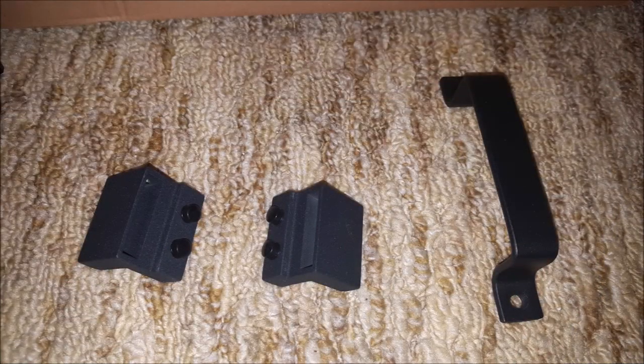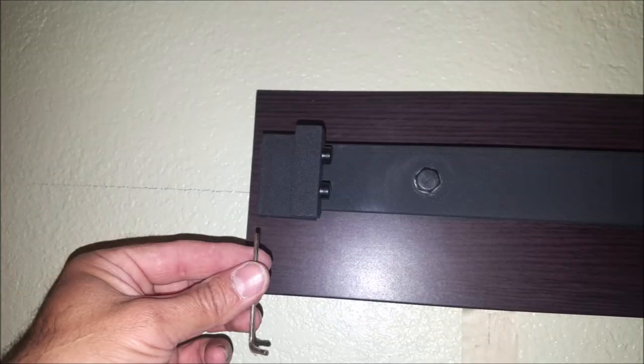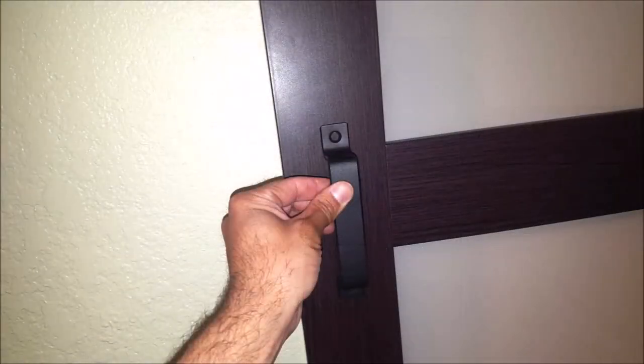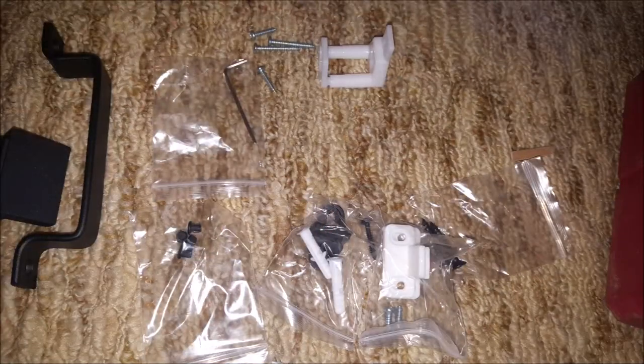Now it's time to install the track stops, and what these do is keep the door from rolling off the track on the left or right side. To install these, we just slide them over the end of the track, and then they secure to the track with a couple of allen head screws. If you look closely, you can see a couple of small rubber bumpers — when the door hits that stop, it hits those rubber pieces instead of hitting metal on metal. Now you can go ahead and install a handle if you choose to. This customer did not want a handle, so we decided to leave it off, but that decision will be up to you.